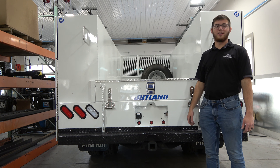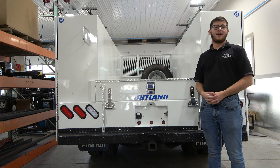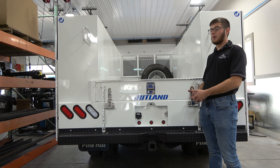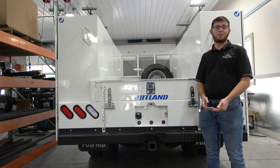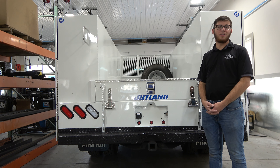Hey guys, my name is Colin from Pine Hill Trailers. I'm a Jutland salesman here. Today we're going to be doing a full walk around video of this Jutland service body. But before we do, just remember to like, comment, and subscribe to get notifications for our next video.